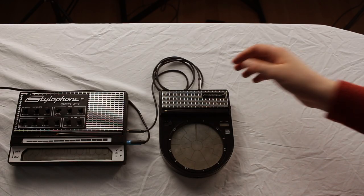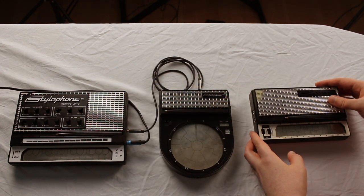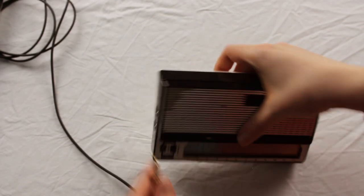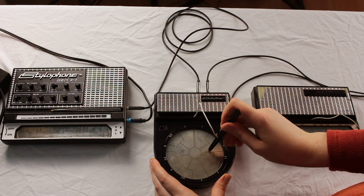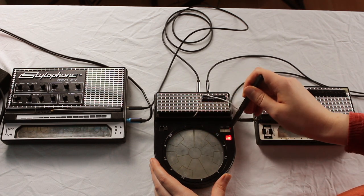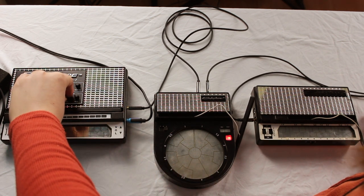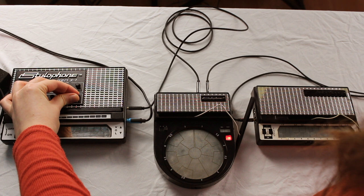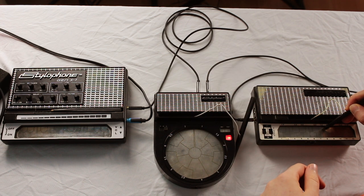Another really fun thing you could do is use your Beatbox's record and play functions alongside the GenX One's effects. Why not add in an S12 to jam over the top? For this you'll need to connect another mini jack cable from the Beatbox's audio in to the Stylophone's headphone output or audio output.